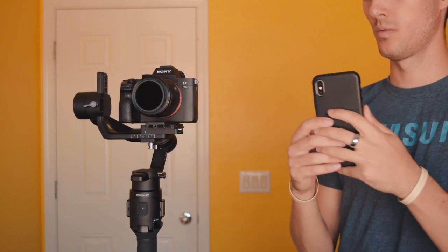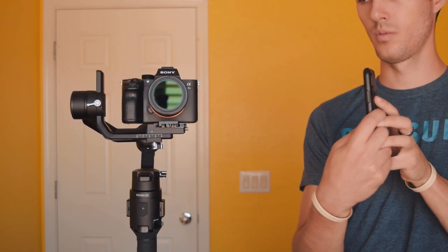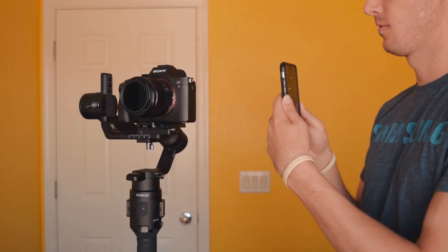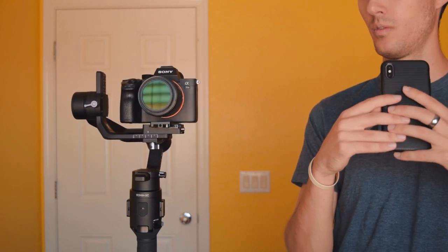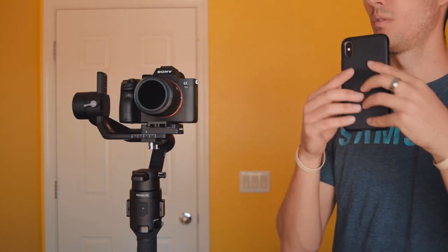The Ronin SC also has a brand new mimic feature, which I think is really awesome, though it's not something I'll use often because it's not that practical. It lets you use your phone to dictate where the gimbal is pointing the camera, and it mimics your phone's movement exactly. The range is pretty decent, but you're going to need a nicer setup for it to dial in perfect movements — otherwise it just looks really motorized and jittery. I would not use this in a professional setting, but it's nice that they included it.